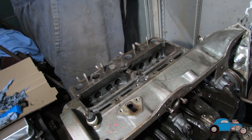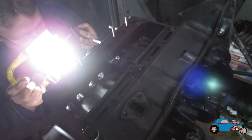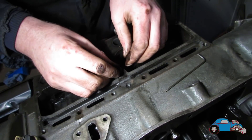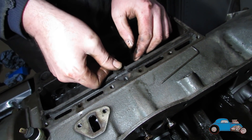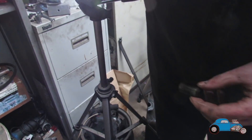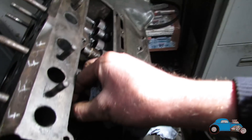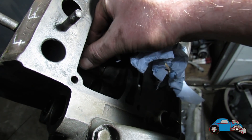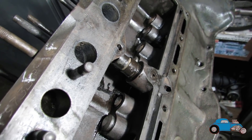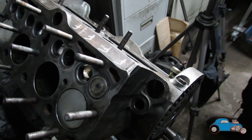Look down that hole — that should be 45 degrees. Spot on. So it's in the right place with the big gap at the top. You can now put that pin in. We've now got all the lifters in. Just give them a little drop of oil and put them in. Now we need to set the gaps, so I need to move the light.